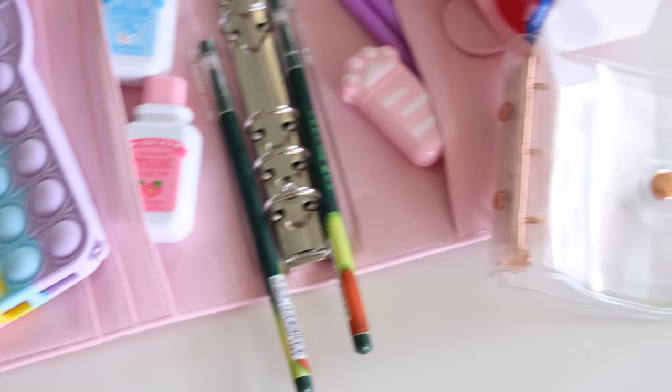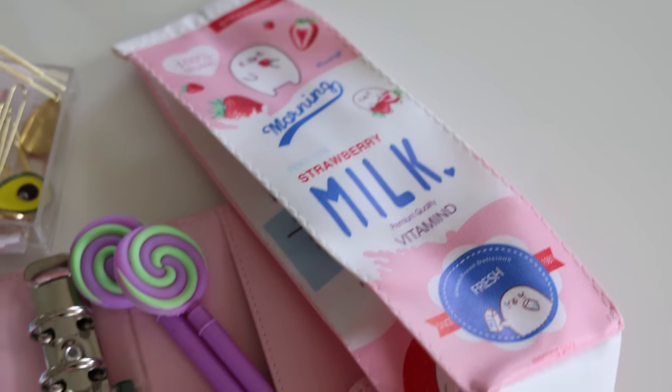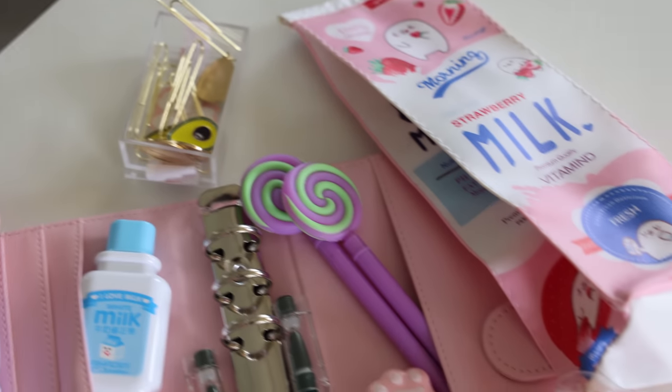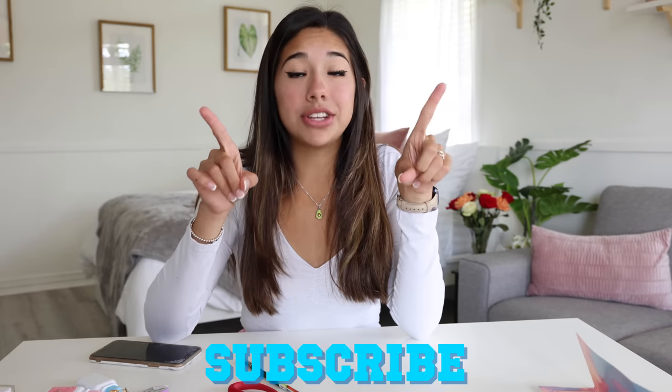Okay guys, I'm missing a few things that didn't come in, but that's going to be this back to school Wish haul. Hopefully you guys enjoyed it — let me know in the comments what your favorite item was. Also don't forget to go enter my huge back to school giveaway. All you have to do is like this video, subscribe to my channel, and comment down below why you need back to school supplies. Thank you so much for watching and I'll see you guys next time!